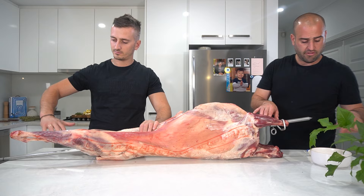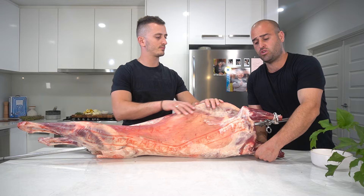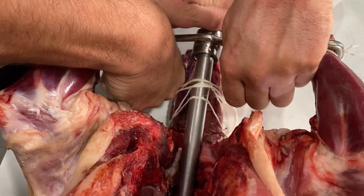Now just a tip as well — if you soak your string in water, it will help tighten once it hits the heat on the charcoal. Now that we've secured the legs, it's time to secure the neck. What we do here is we run the string twice around the neck, push the pole down tight, as far down as you can, and tie it off as good as possible.